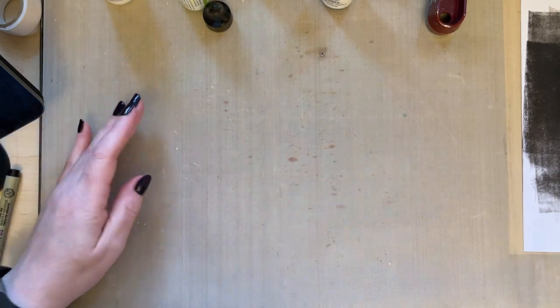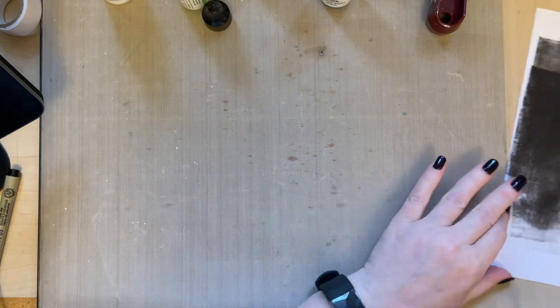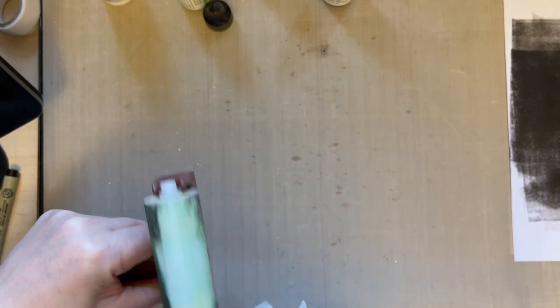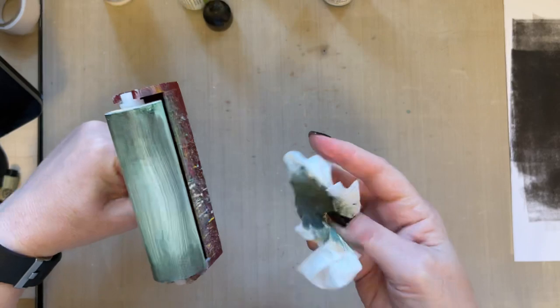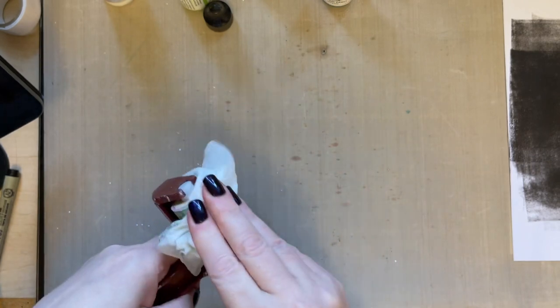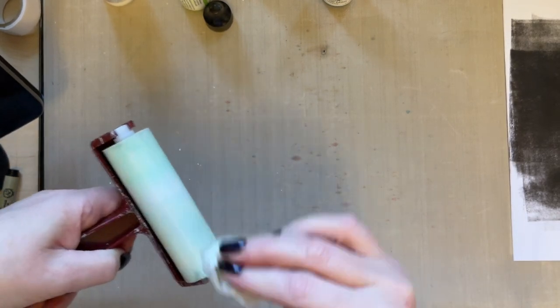Now we're going to spend a couple of minutes cleaning up. When you're cleaning up black paint you can get in a bit of a mess — that's just the nature of the beast. Move your card out of the way and clean up your black paint before doing anything else. Don't be in too much of a rush. I want to clean my brayer because I've got black paint on there, and I don't want it on my next layers.